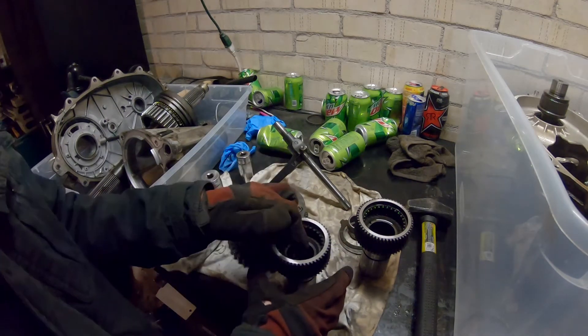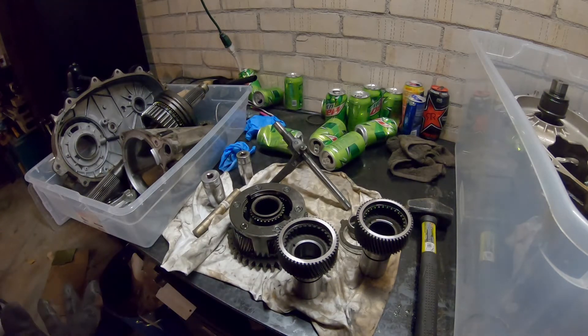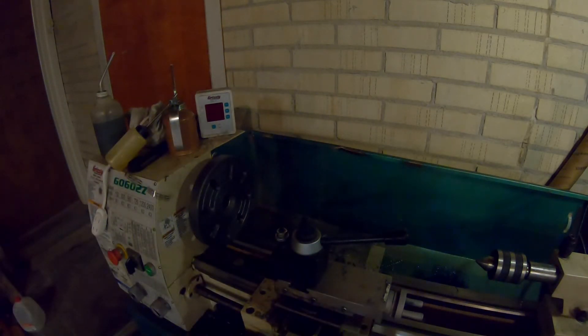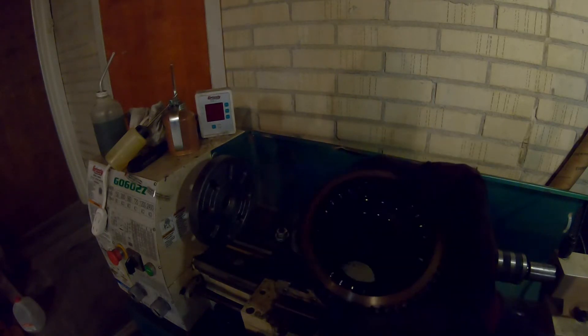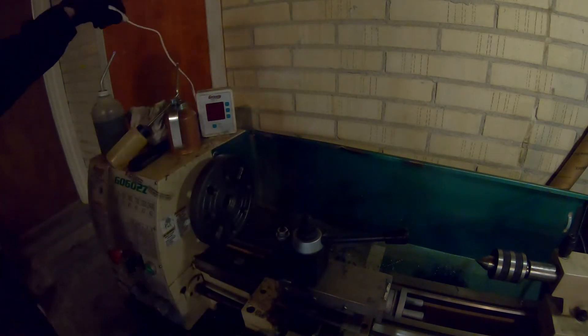I'm going to put this on my lathe and turn the inside diameter to be a little bit bigger. I don't have an inside micrometer or a depth gauge, but I do have a digital readout on the lathe. I'm going to copy the dimension from the input shaft where the bearing fits, zero all my dials at the inside there, zero the depth, then throw the new one in the same orientation and go until my dials are at zero again. I need to throw the three-jaw chuck back on — golden rule of lathe work: it's always the wrong chuck on the lathe.